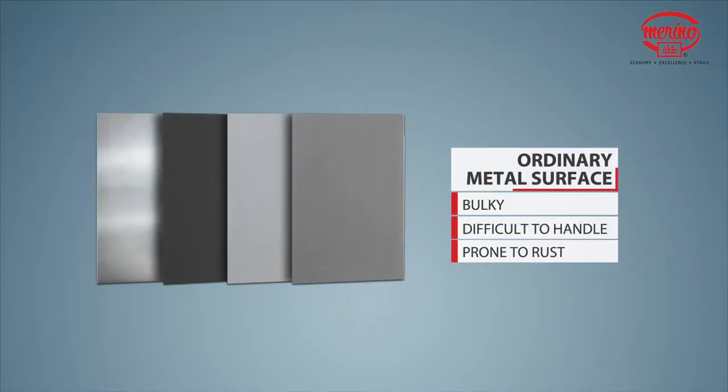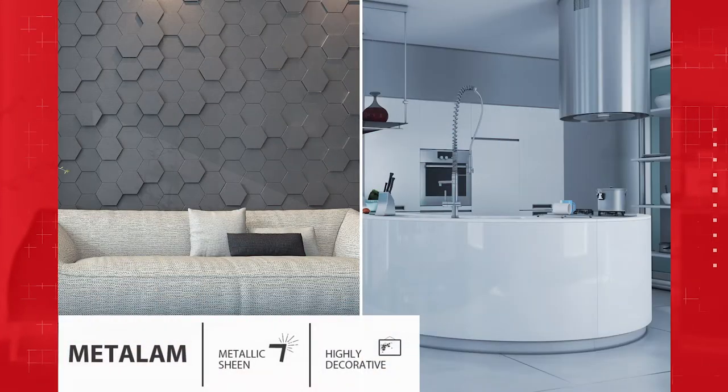Ordinary metal surfaces are bulky, difficult to work with and rust very quickly. But Metalam from Merino is easy to fabricate, rust proof, and features all the benefits of a standard laminate.